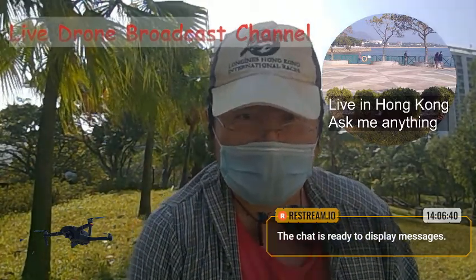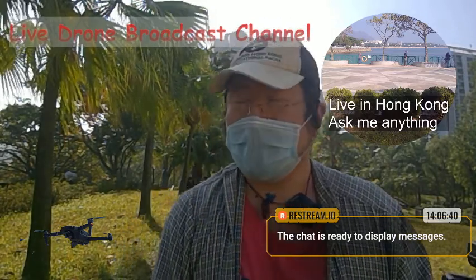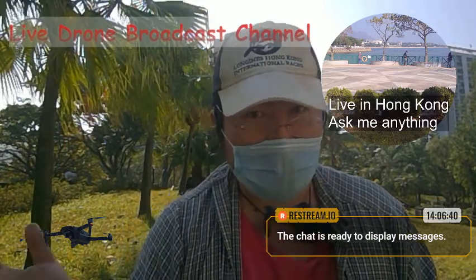Hello, I'm just going to give you a bit of a tour of my mobile live stream system studio, or whatever you call it.